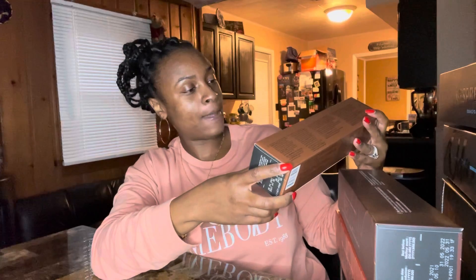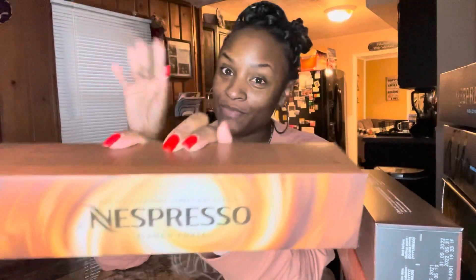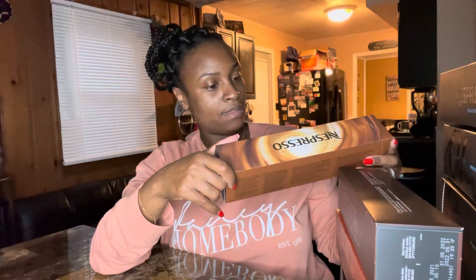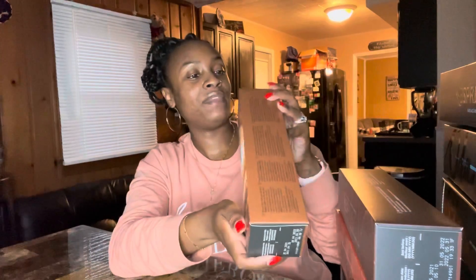Then there's Bianco Forte — I don't know how to pronounce it, so for all you new Nespresso people, don't come for me! But if you know, you know — this one is really really good. It's also a Barista Creation and it's 7.7 ounces. Some of these don't have the intensity listed on the packaging.